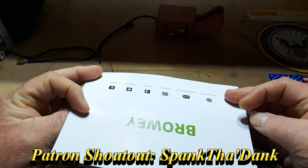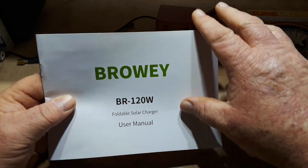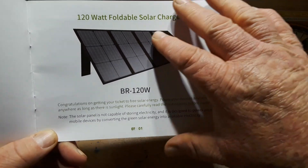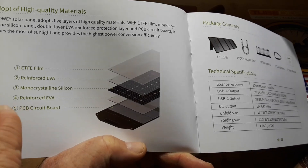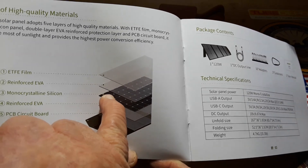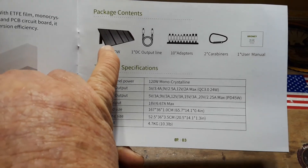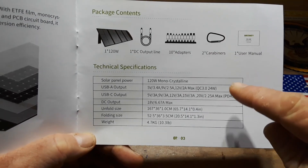Here's the manual — a nice little semi-glossy manual, about eight inches by six inches or so. BR120W — I assume that stands for 120 watts, but we'll find that out. Solar panel is not capable of storing electricity — correct. How the solar panel is made: ETFE film reinforced EVA monocrystalline silicone — that's what's doing the conversions — then reinforced EVA again, and finally a PCB circuit board on the bottom. Package contents: the folding four-panel system with legs, a DC output line, 10 adapters, two carabiners, and this user manual.